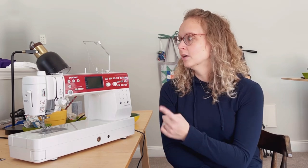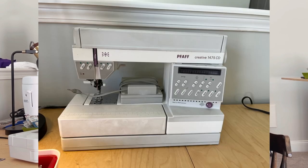My mom gave me her Pfaff machine from the 90s, which was top of the line in its time, but it had been giving her a little bit of trouble here and there, and those troubles did not go away when she gave it to me. She upgraded, and I've been so grateful for that machine. But it does have its little quirks, so basically I had these three sewing machines because each of them does a few things that none of the others can do.